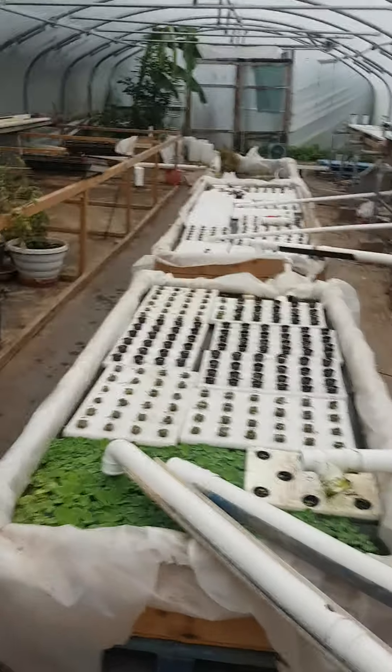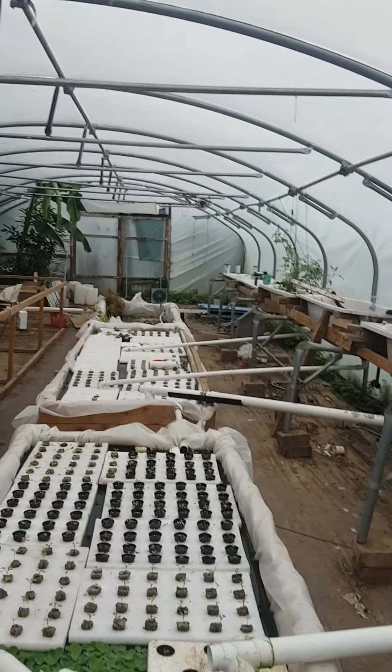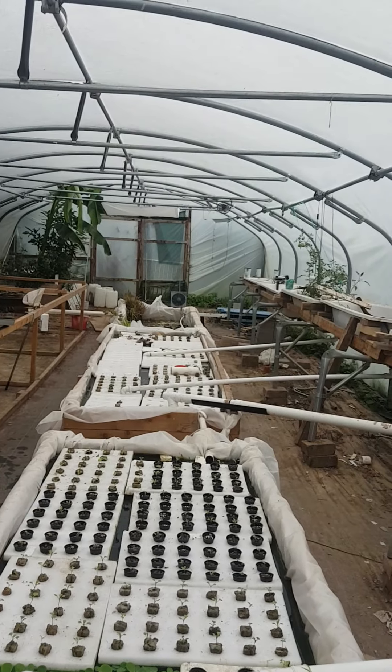I just thought I'd bring you along for an update of my system and everything else. I hope everybody's well and looking after yourselves and having fun in your gardens, polytunnels, and greenhouses. Nice one, cheers!